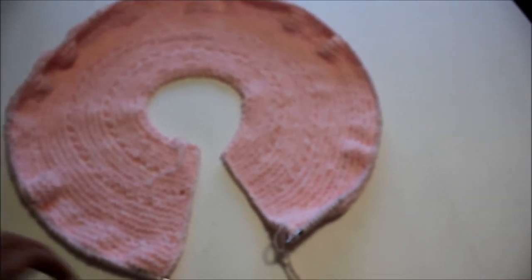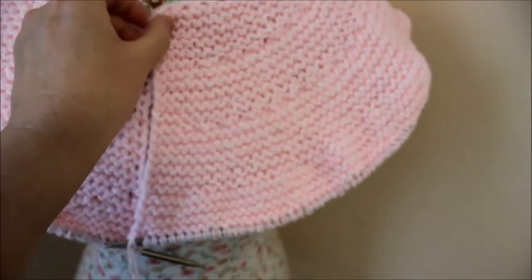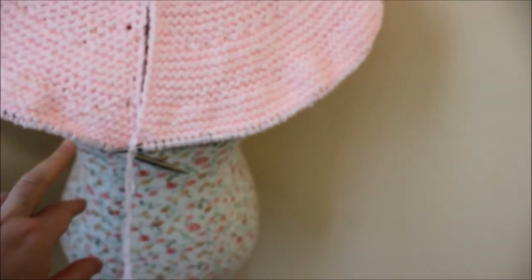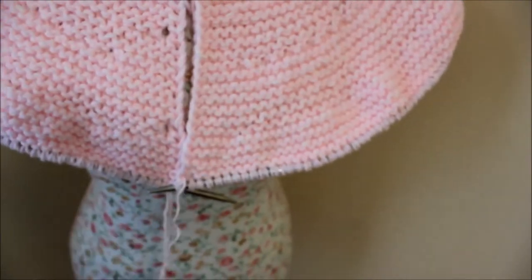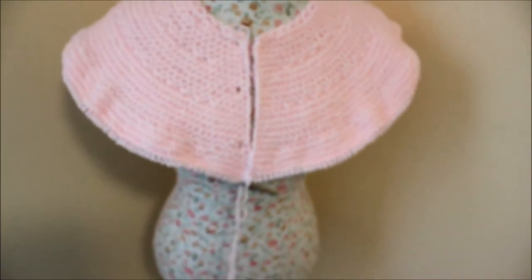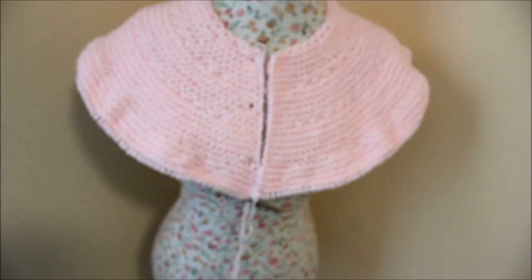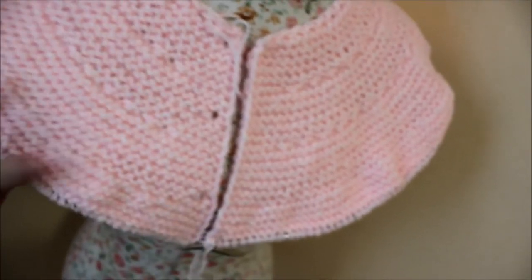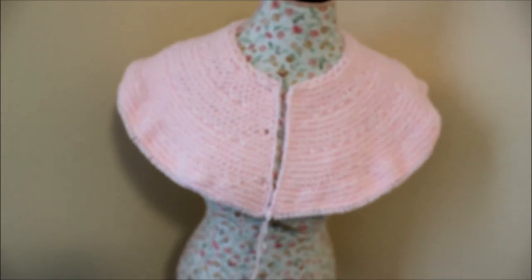When I put it on the mannequin, this is how it looks. You could even knit a poncho by continuing to increase going further down — knit five ridges, increase — it can even be a poncho. I did the buttonholes every seven ridges. For separating the body: I'm going to put 40 stitches on each sleeve. The remaining stitches I'll divide between the front and back, then knit further. This is how it looks like when you put it on the mannequin.